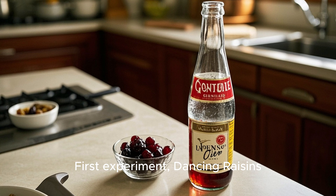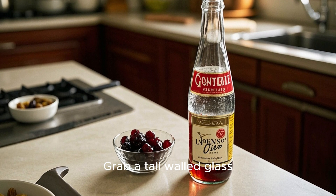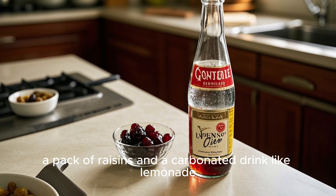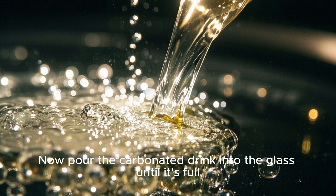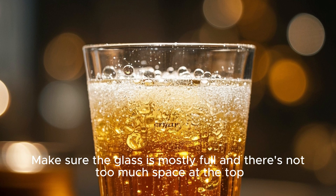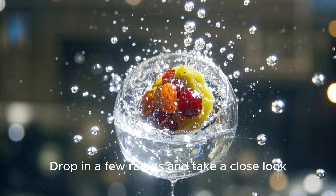First experiment: dancing raisins. Grab a tall-walled glass, a pack of raisins, and a carbonated drink like lemonade. Pour the carbonated drink into the glass until it's full. Make sure the glass is mostly full and there's not too much space at the top. Drop in a few raisins and take a close look.